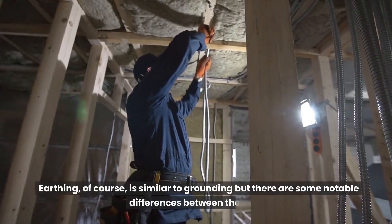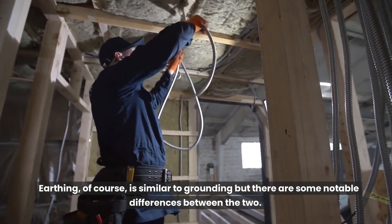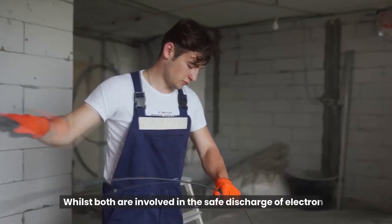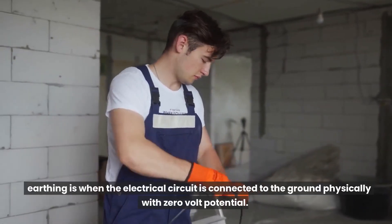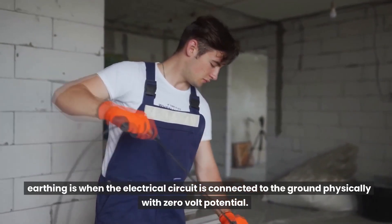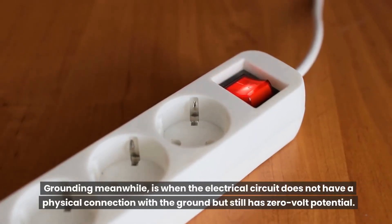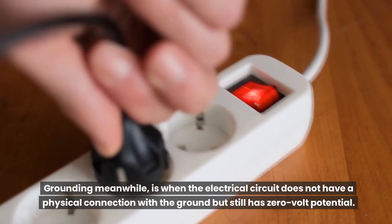Earthing is similar to grounding, but there are some notable differences between the two. Whilst both are involved in the safe discharge of electrons, earthing is when the electrical circuit is connected to the ground physically with zero volt potential. Grounding, meanwhile, is when the electrical circuit does not have a physical connection with the ground but still has zero volt potential.